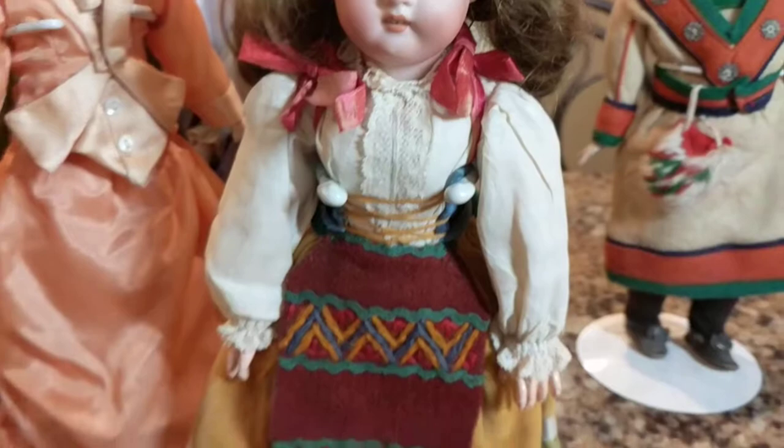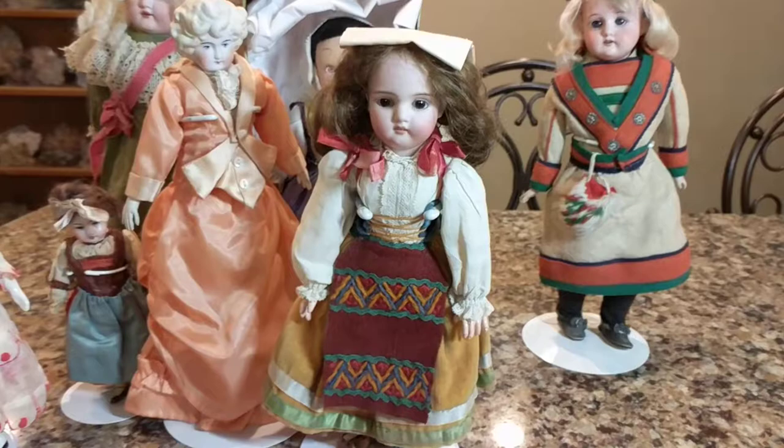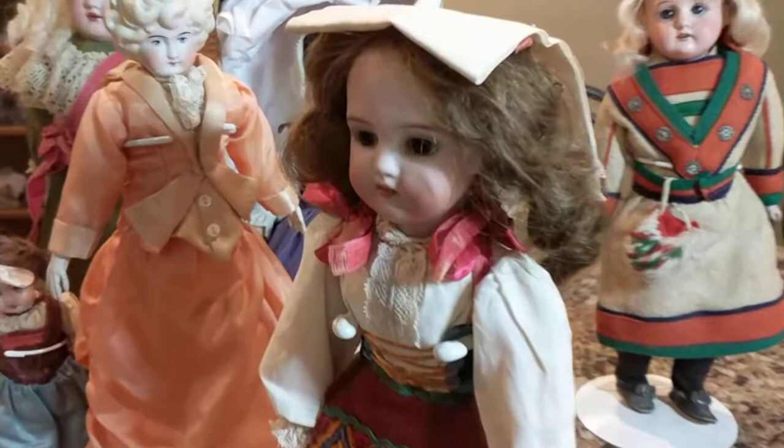There aren't too many of these around — you don't see too many Schreyer and Fingerhut dolls. She's wearing another regional folklore costume and was a souvenir doll at the time, showing people what national ethnic costumes were like in different countries. She's in great shape with her original costume. She's about 1890 to 1900, possibly a little earlier — maybe the late 1880s.